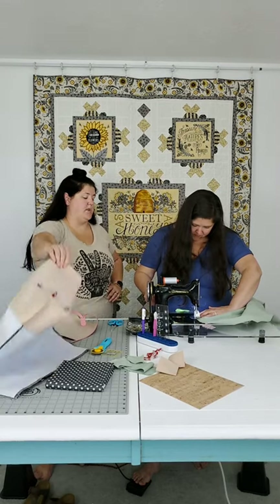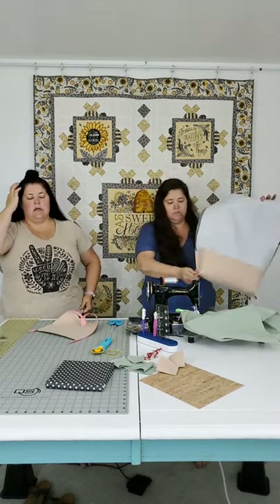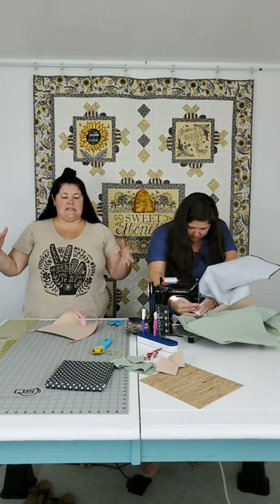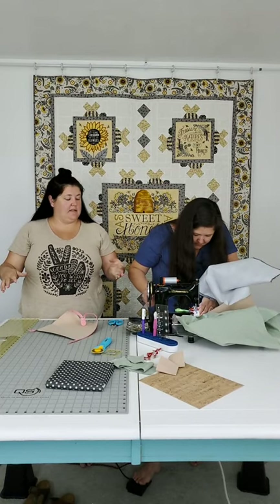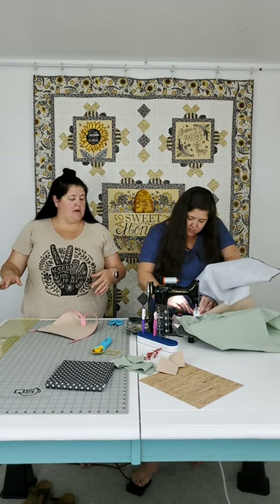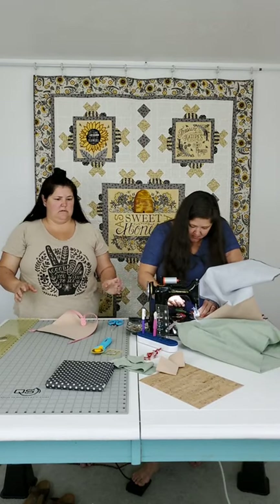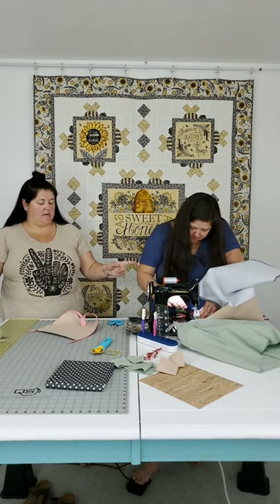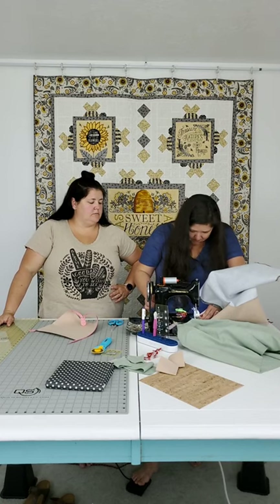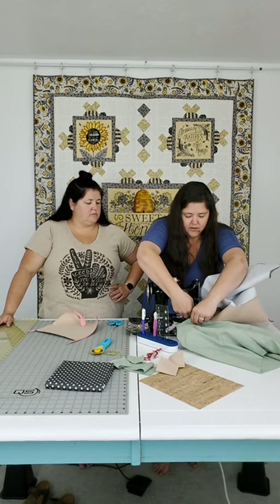She is back stitching here - the reason I'm pointing that out is that this is the base of the bag. This is a seam that is going to get pulled at gradually, so it's always good to back stitch in that situation where wear is going to happen.